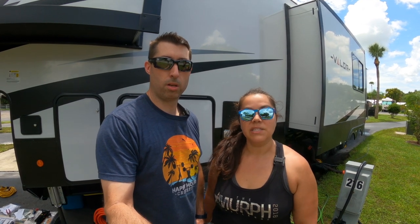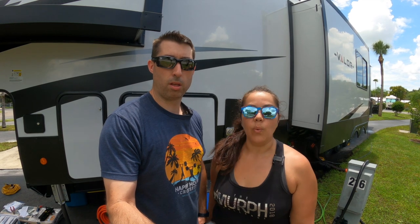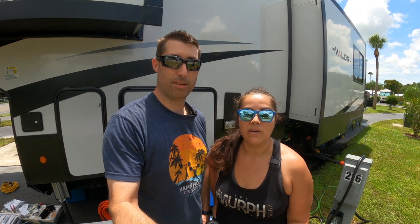It's important to stay hydrated, especially when you're on the road and in warmer climates. I asked Chris to put in a water filtration system because he knows I'm such a water snob. It's going to save us in the long run from buying multiple bottles of water.